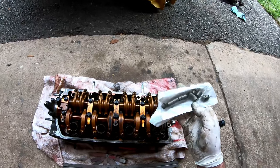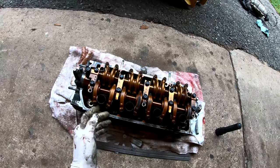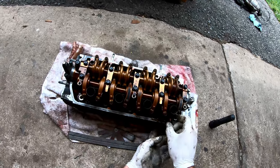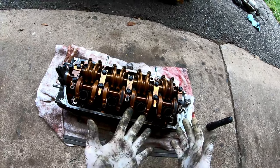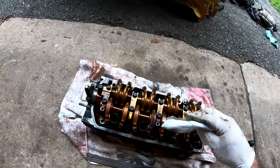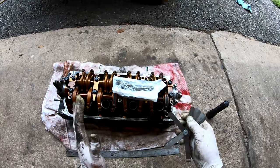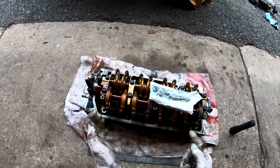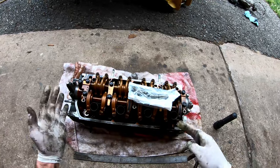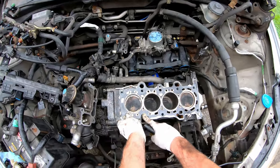These Hondas are also known for having bad valve guides, so when he takes the head apart he'll check the valve guides and get everything cleaned up nicely. I'm bringing it over to Pendel Performance — he's always done good work. Another step when the head is off is setting the valve lash: the intake side spec is 7 to 9 thousandths, and the exhaust side is 9 to 11 thousandths. All this work for a $30 gasket, right?